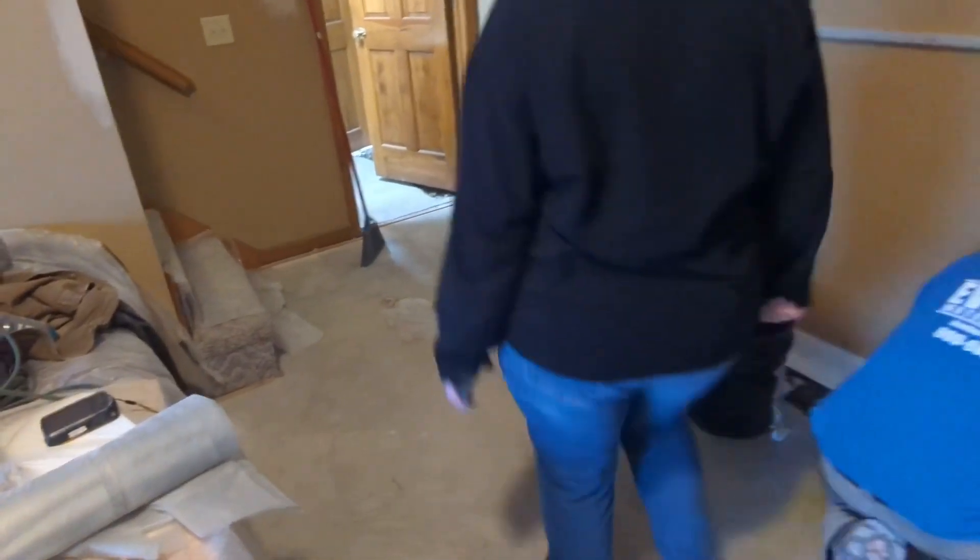At least it woke me up! And here the sump pump's still in here, yeah? The other ones — there's two.